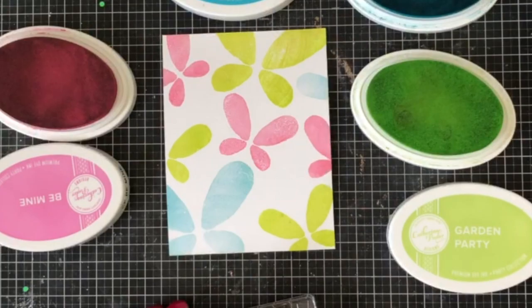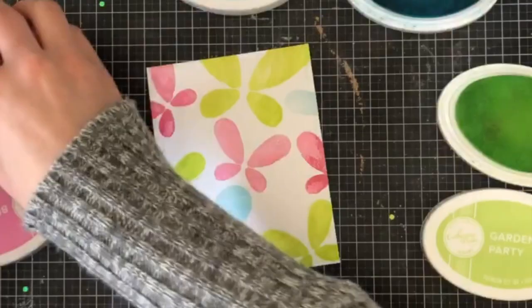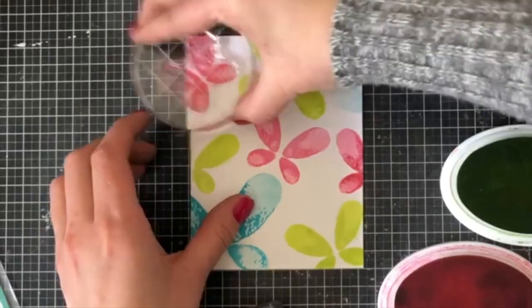I'm going in with my second layer now using Garden Party, Fiesta Blue, and Be Mine. Be Mine is a color that's not currently available in the shop because it came out with the last Stamp of Approval kit, but you just need another shade of pink. This second layer makes such a gorgeous and lovely touch. I'm going in with both the large and the small butterfly — they're so easy to line up, even with blocks, because each layer takes on the shape of the butterfly.